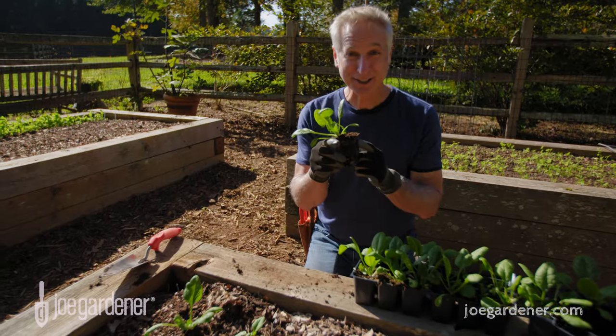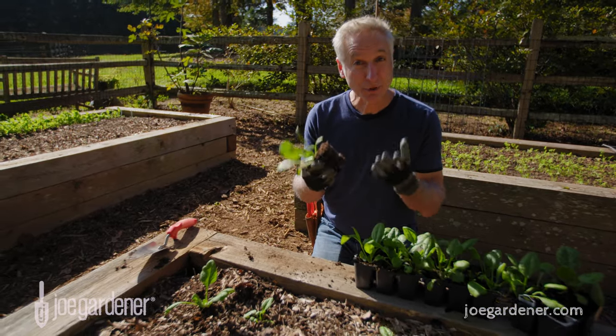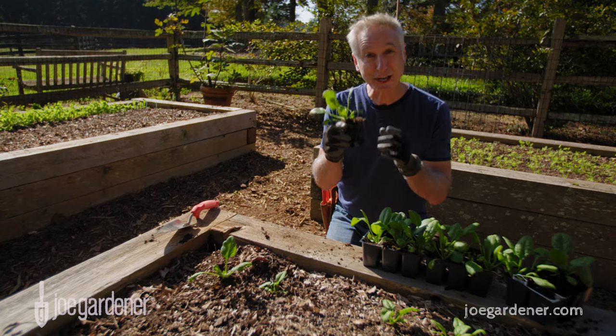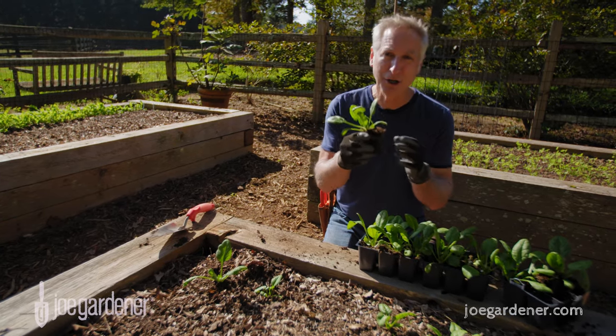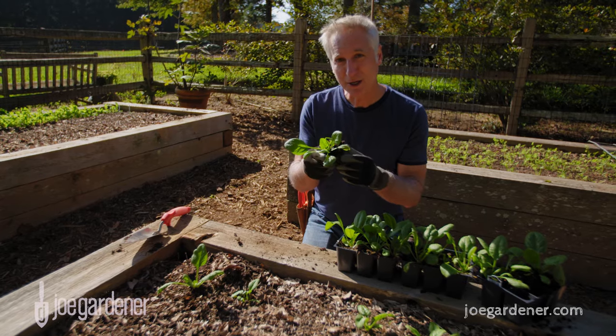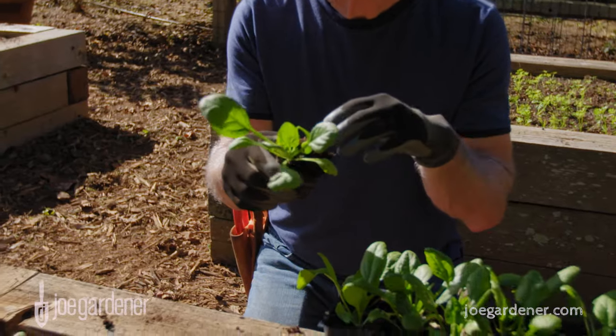Start with healthy seedlings. Now while it is super fun to start plants from seed, when you're creating a vegetable garden — especially when you're new — there's a lot to do and plenty to learn. So leave the seed starting to the experts, go to an independent garden center, look for those healthy seedlings, and get them in the ground. But how do you know if they're healthy? Well, generally they should look healthy overall — good coloration, good and compact.